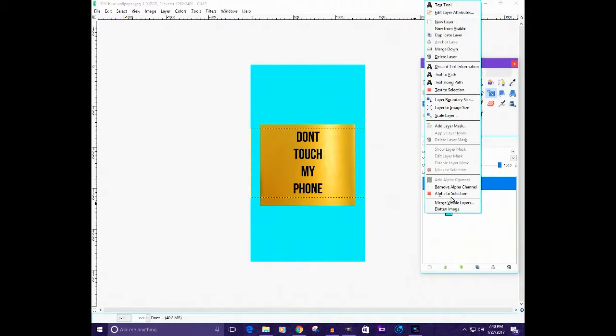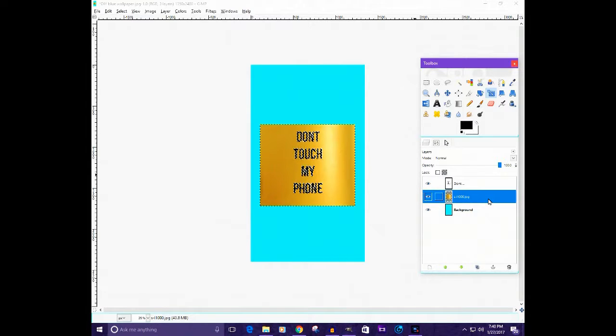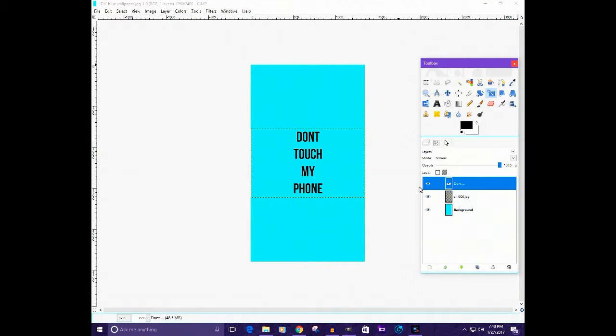Then take your text layer, right-click and hit 'Alpha to Selection' so it selects all of the text. Sorry, that was my phone. Make sure you're on the layer you want this done to. Then go to Select, Invert, and hit Delete. And there's your gold text — it didn't come out exactly how I wanted it but you get the point.